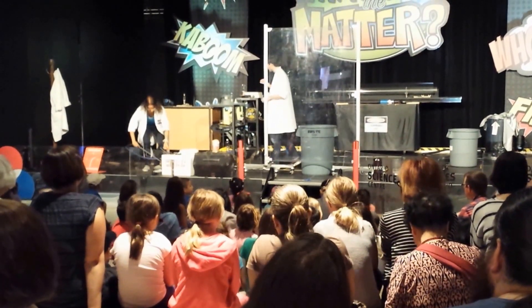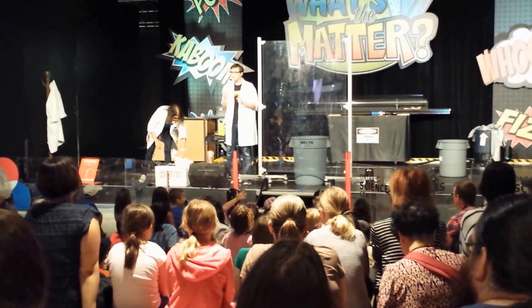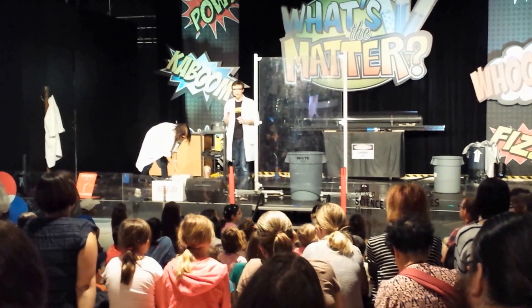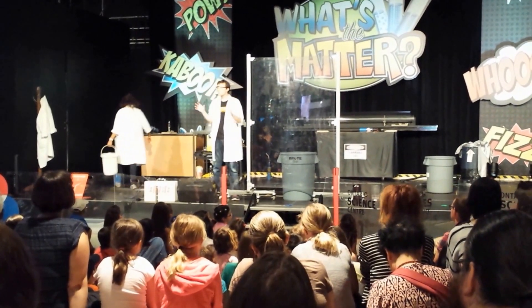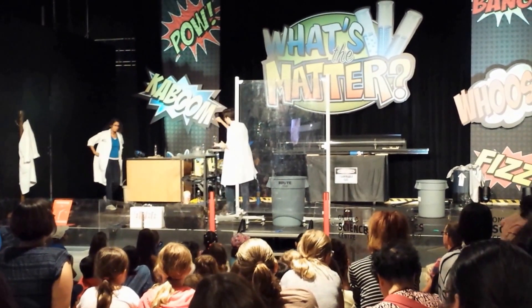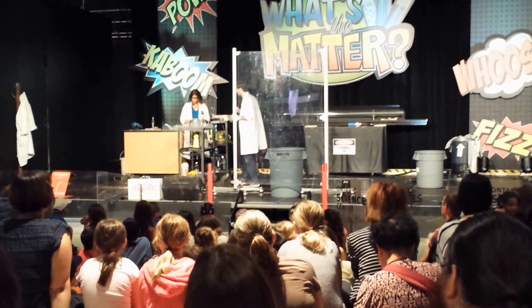The really cool thing about liquid nitrogen is that it can expand to 700 times its normal size. So that means if we have one liter of liquid nitrogen, that is actually going to expand to 700 liters of nitrogen gas. So for this experiment, we are going to try to cap that expansion reaction into this simple water bottle right here.